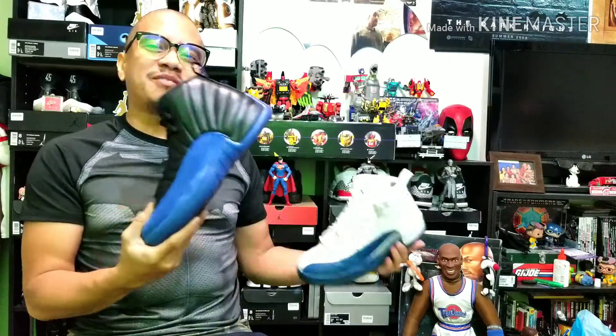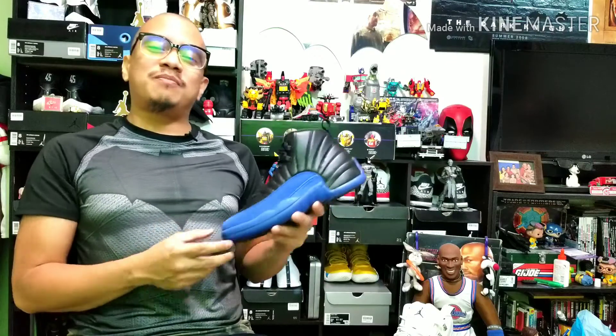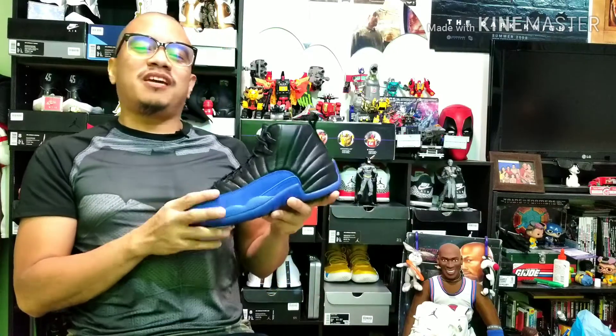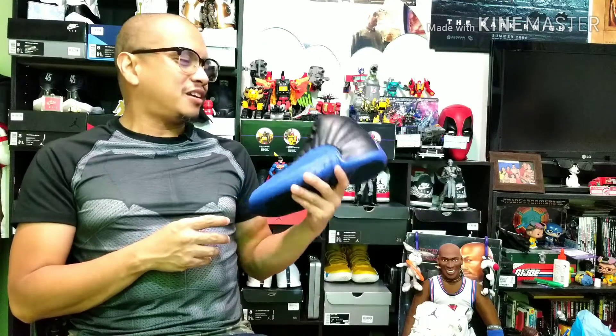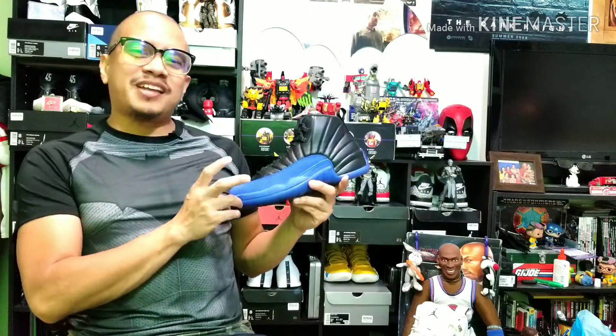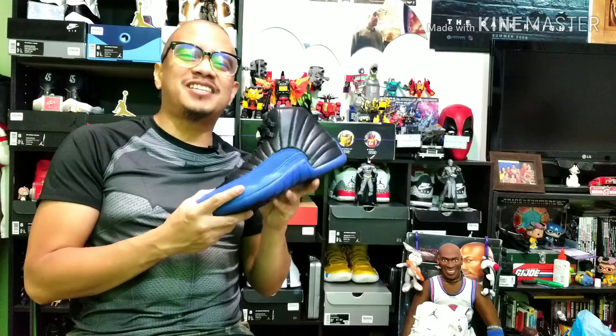Before I show these on foot, I want to thank you guys for checking out my video and supporting the channel. If you haven't subscribed yet, please subscribe and comment below on which you like better — the white or the black ones. I love these colorways, especially on Batman Day since they match the colors of the bat. As always, do it with style or don't do it at all — now check these guys on foot.